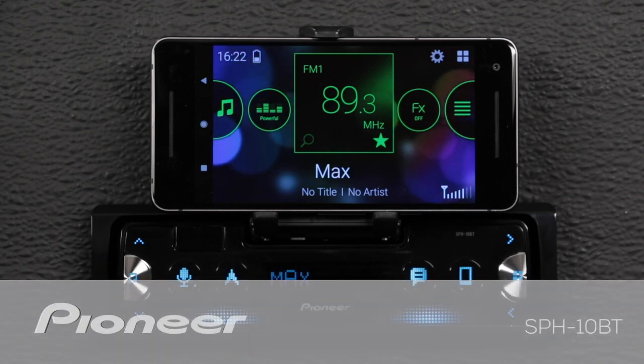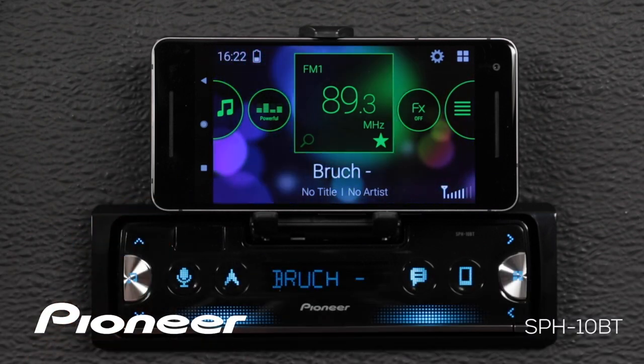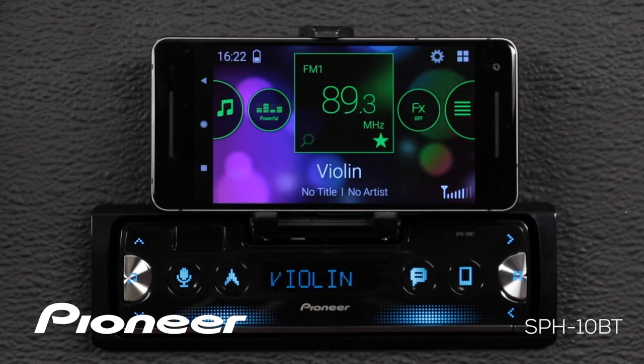In this video, I'll show you how to connect your Android phone using the SmartSync app to Pioneer's SPH-10BT.